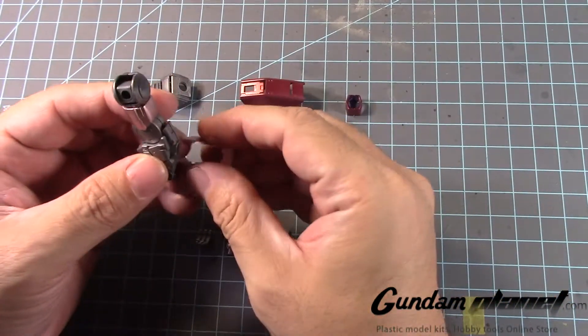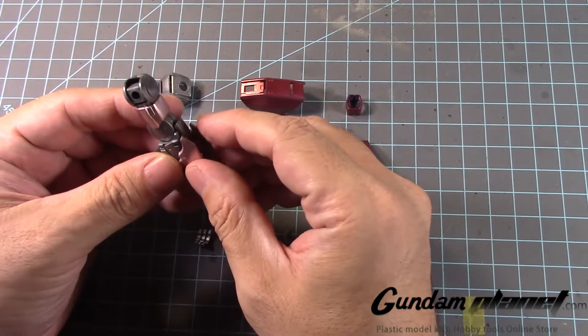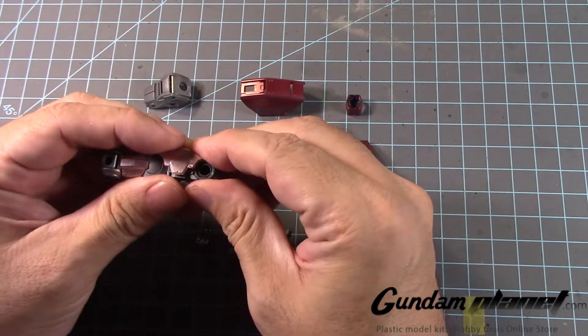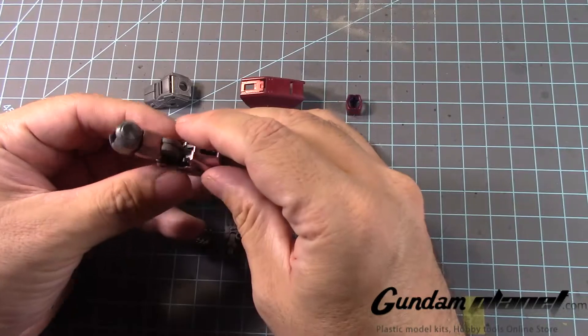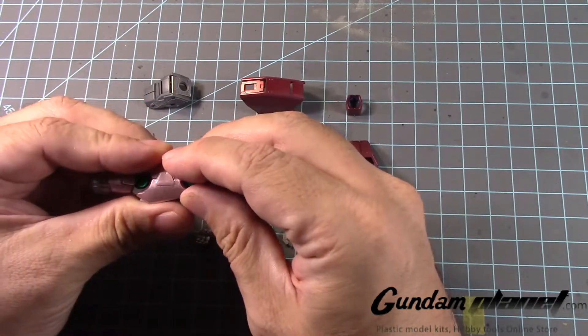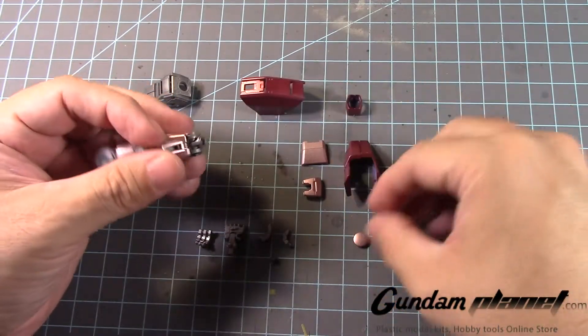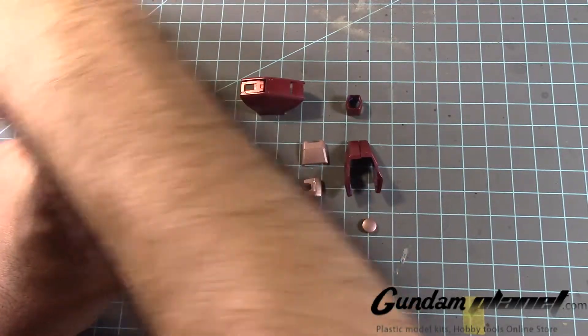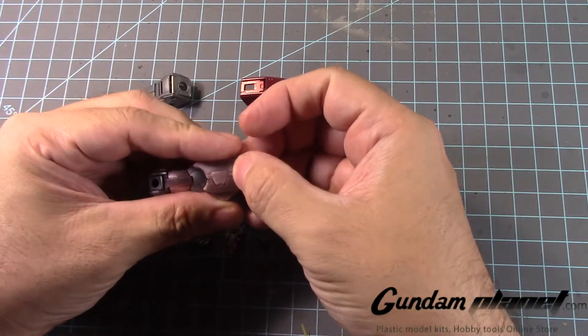There's a part I'm missing right now that I just realized — hang on a second, let me take care of that. We'll put that one there, followed by that one here. And then I forgot that this little part goes right there.